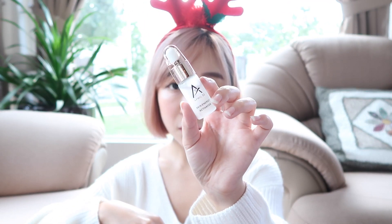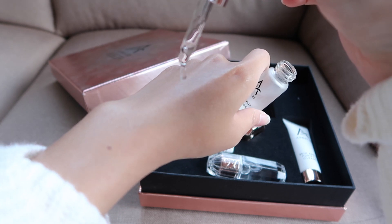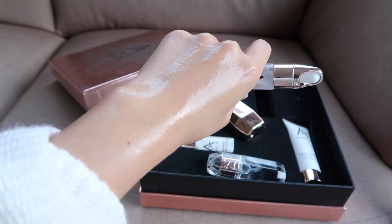Moving on to the Skin Energy Activator, which is the most important part in the skincare routine. The Skin Energy Activator is the source of vitality towards transformation — it means that if you want to fully absorb the benefits of the following skincare, you must use this first. It's really rich but not watery like the toning lotion. It has a gel-type texture, not creamy at all, which I really like. I don't like creamy textures because they make my skin produce more oil. I find that April 22 products are really suitable for my skin.